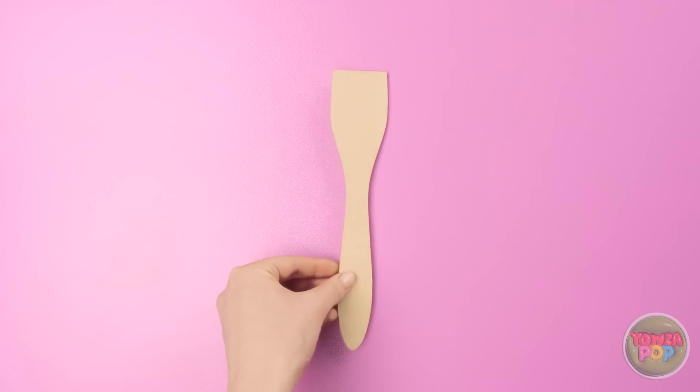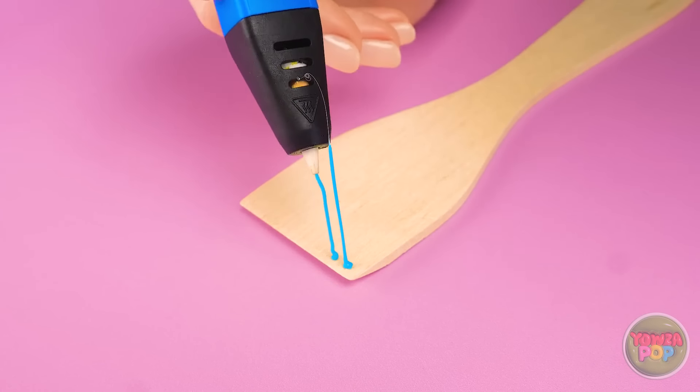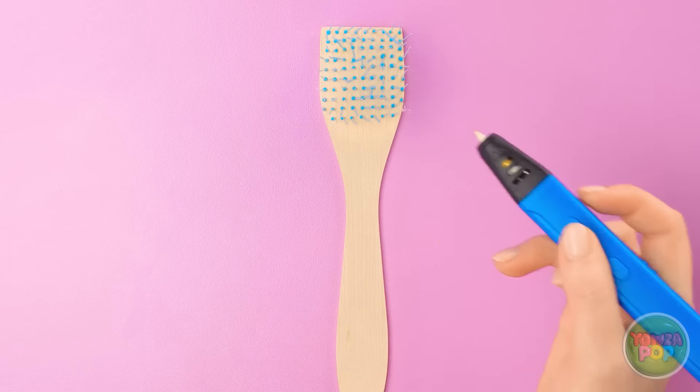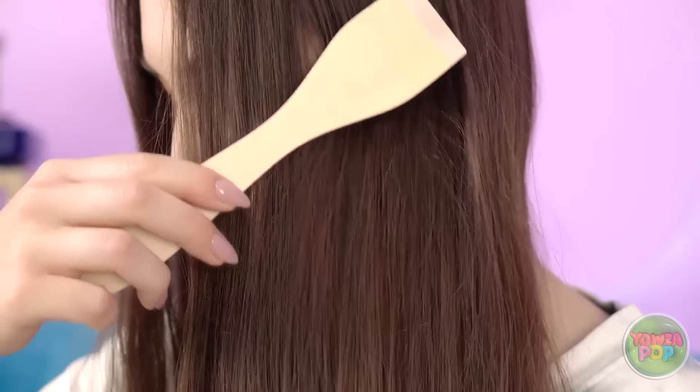What about that spatula? Of course — use the 3D pen to make the bristles! This may take a while, but the result will be totally worth it. You can make the bristles as long or as short as you want. Keep going until you cover the whole spatula. Time for a trim — halfway should work well. There! You've got yourself a brush. My tangles don't stand a chance! My hair's gonna be so silky smooth, and I didn't spend a dime! Being creative is great — and exhausting!